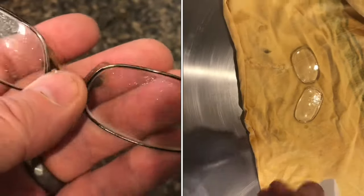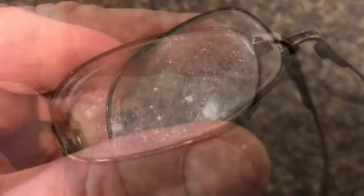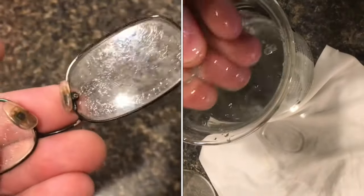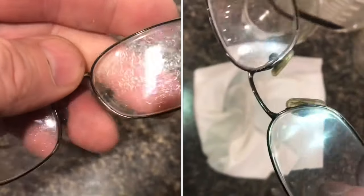The coating on these glasses has completely ruined these lenses. I'm going to show you how I'm going to fix this problem. If these are glasses that you rely upon, take them to a professional. You want to practice on a pair of glasses that you're willing to throw away. It takes practice to restore lenses back to their original shape.